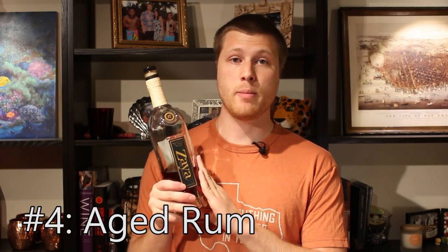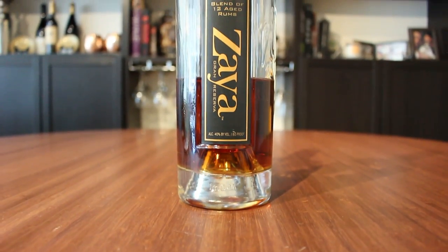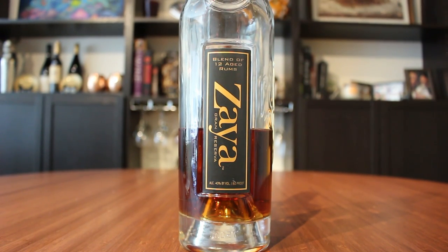The next bottle is going to be an aged rum. This is a Zaya 12-year blended aged rum. You could also use a dark rum if you'd prefer. The difference between an aged rum and a light rum is that it's spent some time in an oak barrel, picking up some of the flavor and characteristics of the oak. You could use this pretty much anywhere you'd use a light rum, but a lot of recipes — specifically tiki recipes — will call for aged rums. There's a lot of experimentation you can do with rum.